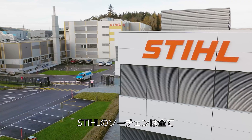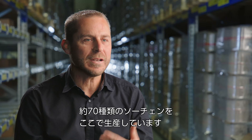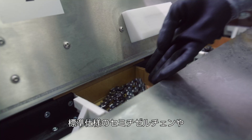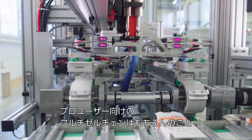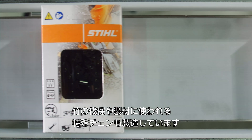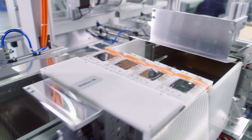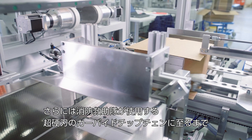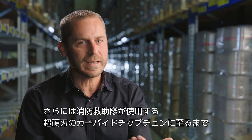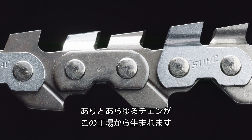We produce all STIHL saw chains here at the Waiblingen site, and STIHL saw chains are only produced here. In total, we manufacture around 70 different types of saw chains. These range from standard half-chisel and full-chisel chains, which tend to be used by semi-professional and professional users, through to special chains such as those used for timber and bamboo harvesting, or for use on a sawmill. We also produce carbide-tipped chains, which are used for extreme applications such as rescue operations by the fire brigade. So it's a complete range — everything that exists in terms of chains comes from this factory.